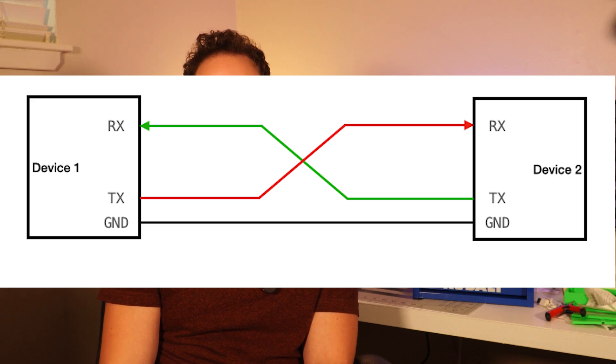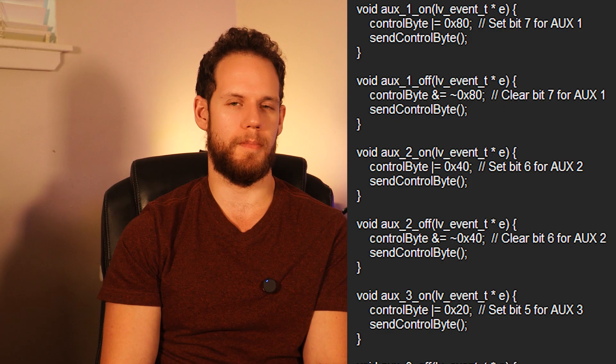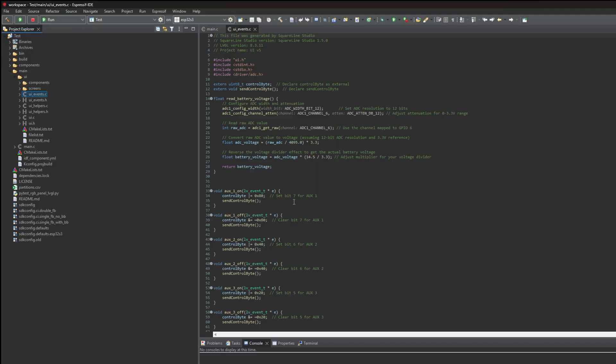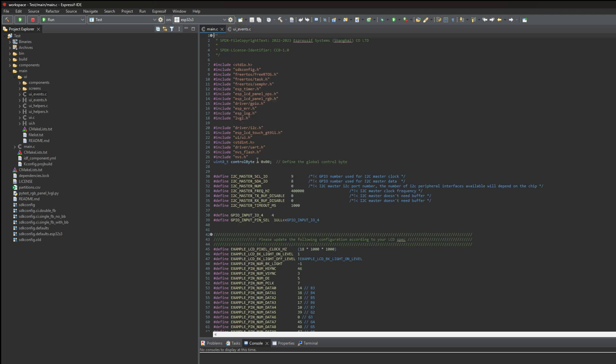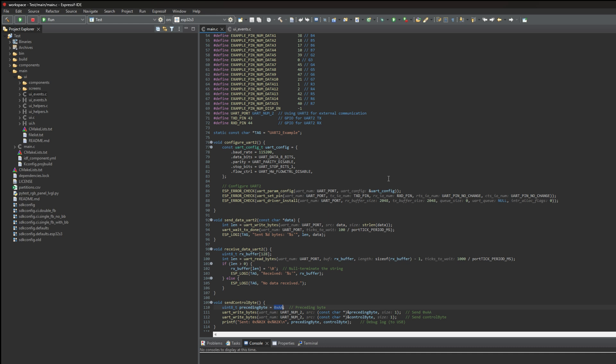These units are TTL 3.3-volt devices using serial communication — UART protocol with a baud rate of 115,200. They require a preceding byte and then the control byte 0xAA, followed by the circuit control byte: 0x80 for button one, 0x40 for button two, 0x20 for button three, and so on. We can see this in our UI events.c — when we press button one on, it sends 0x80; when we turn it off, it clears that bit. In main.c, we define the global control byte as 0x00, and further down we have the preceding byte so both the controller box and our controller are on the same page.